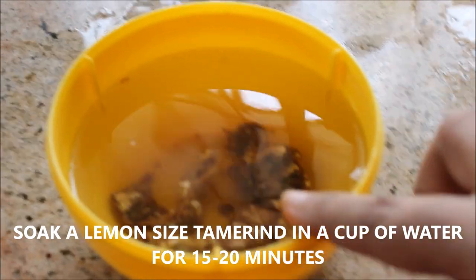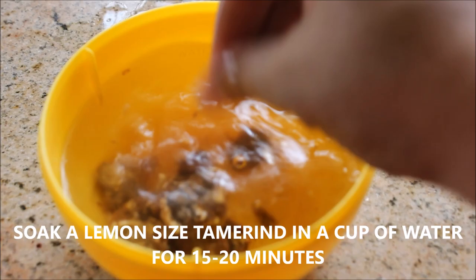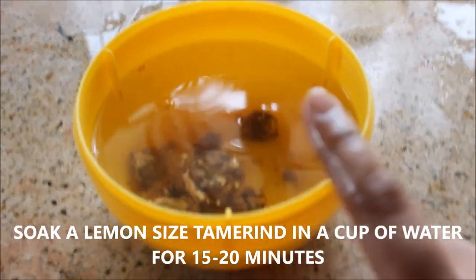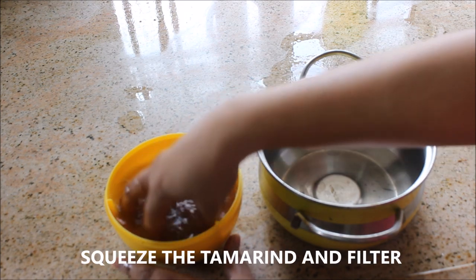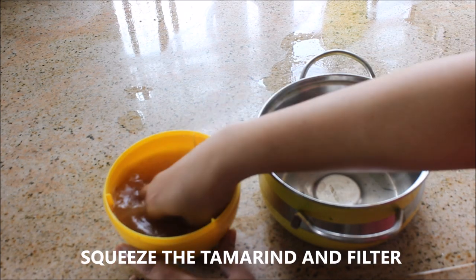I've taken a lemon-sized tamarind and soaked it in one cup of water. After 15 to 20 minutes, I'm going to take the juice from the tamarind by squeezing it.